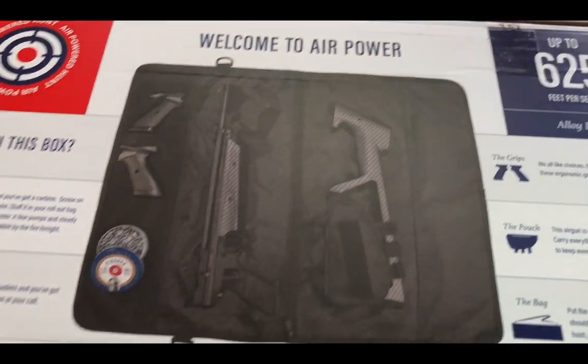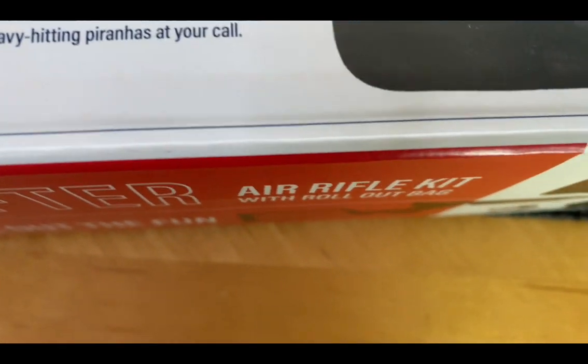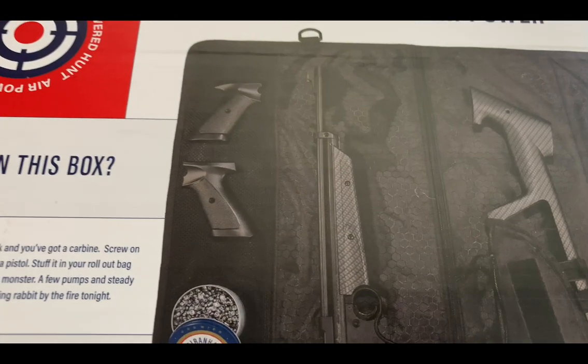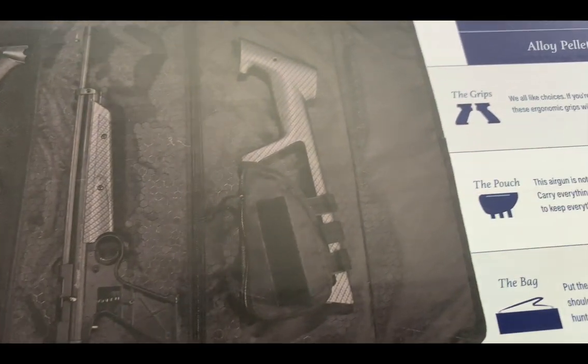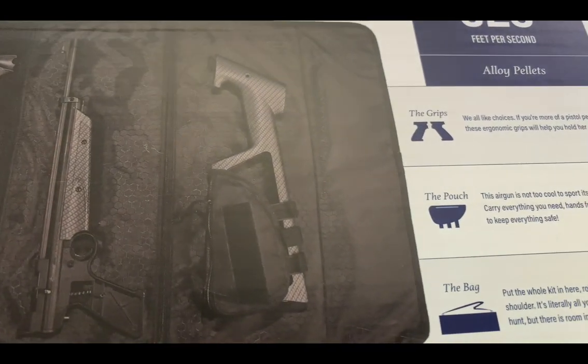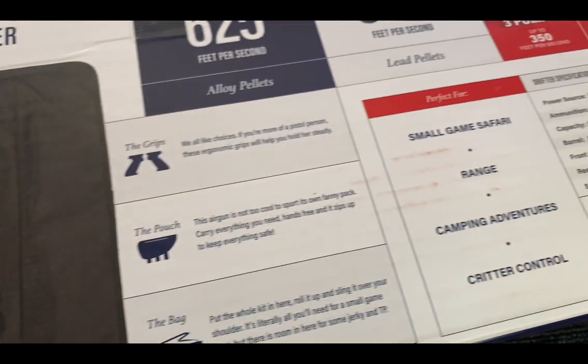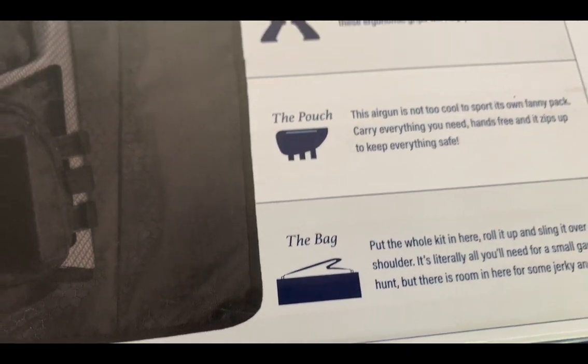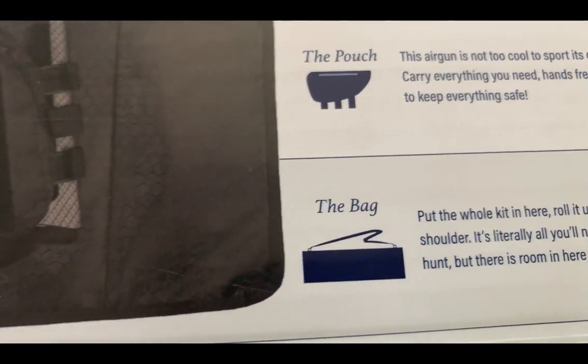Before we unbox it, let's go over what's on the box. Welcome to Air Power. It comes with the handle, two grips, pellets, a carrying case, and some sort of covering for the stock. They call it a pouch — this air gun sports its own fanny pack to carry everything you need hands-free, and it zips up to keep everything safe.